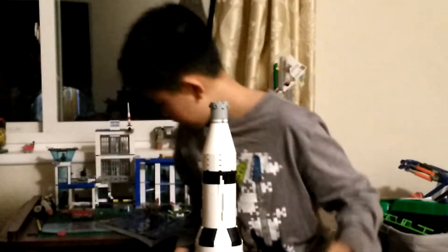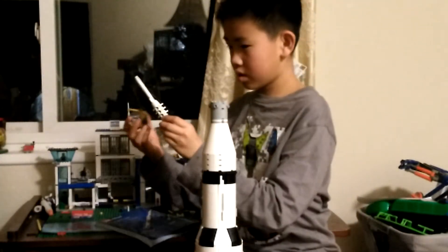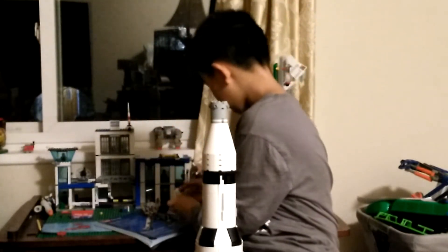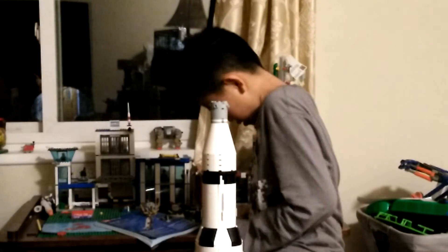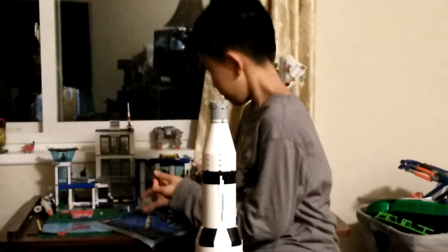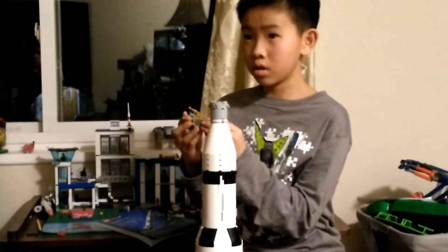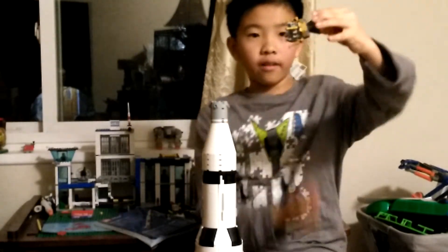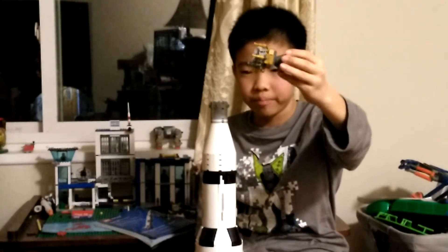The lunar lander can also dock to the capsule. If we were to take off these parts, you would be able to connect them.